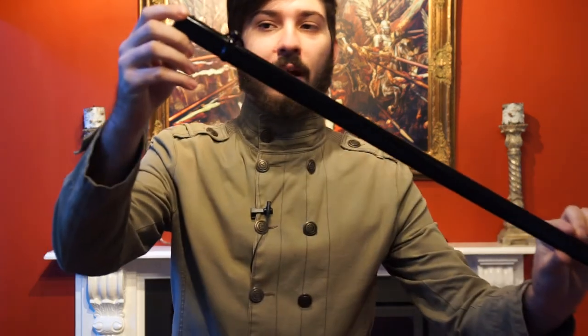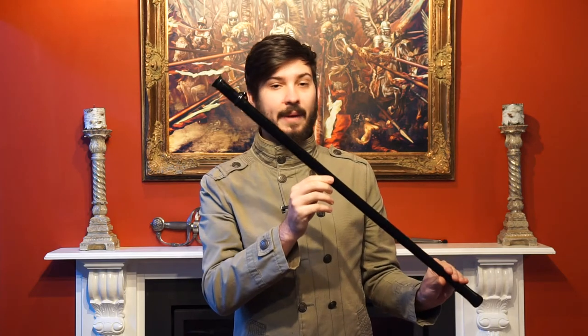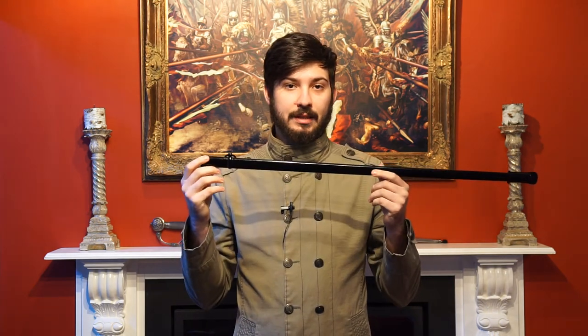In order to date this sword we actually have to look at the scabbard rather than the sword itself. In 1892, the scabbards for the 1889 moved from being two-ring to one-ring, as is on this example. You'll notice that it has a rather thick shiny black lacquer to it. This tells me it was probably from before 1908, when all of the scabbards of the 1889 had to be painted black with a rather thin black paint. The Japaning option, as this lacquer is referred to, was available before then.